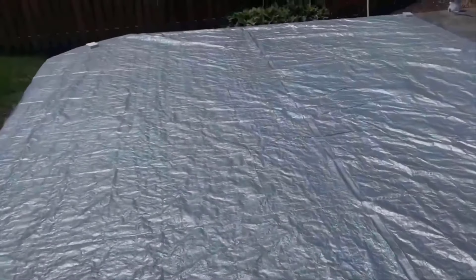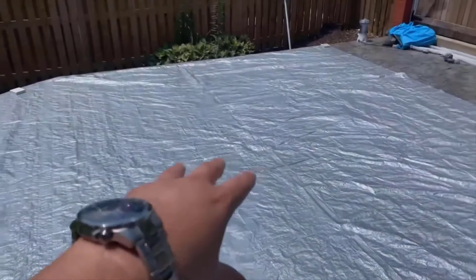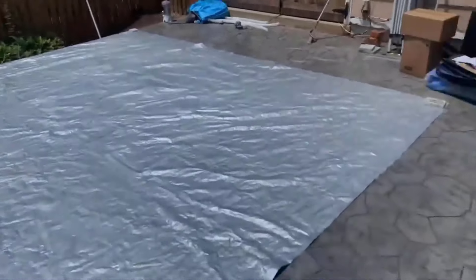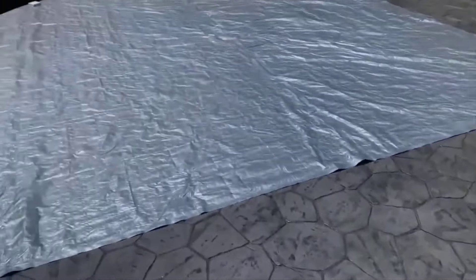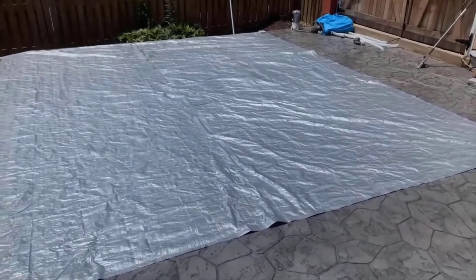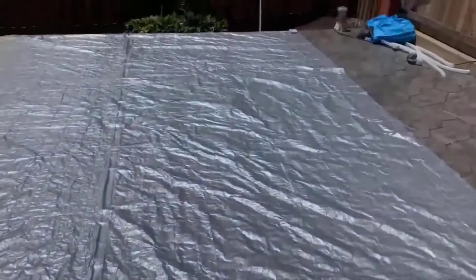I'm gonna figure out where exactly the pool is gonna go. Obviously it's gonna have to be towards that corner over there, so it gives me enough space on the other side of the patio so we can use it for other things. Just updating you on the situation here.